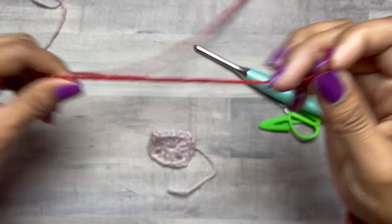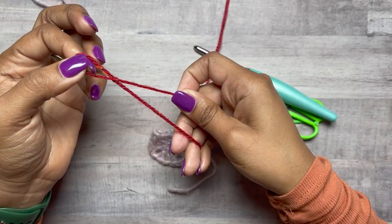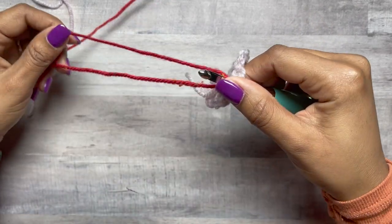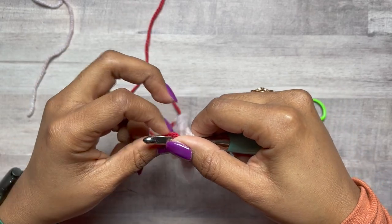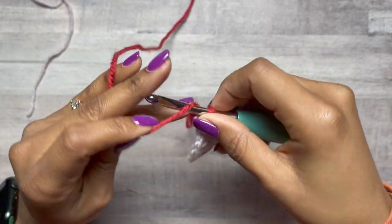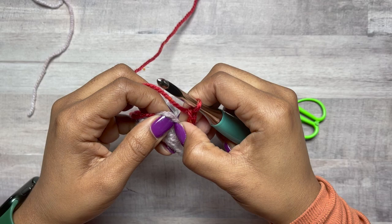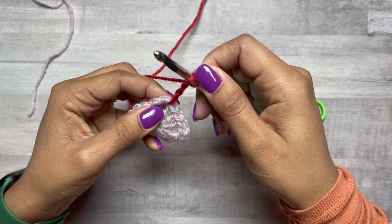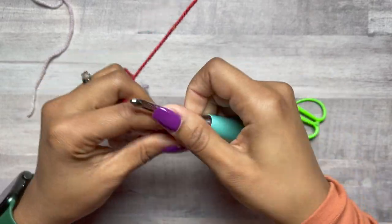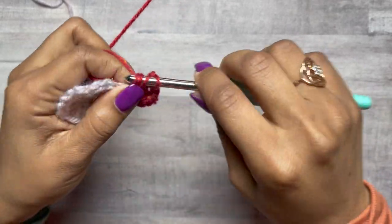Now we're going to take our second color — again, leave a generous tail for weaving in ends. You can make a slip knot, or if you're experienced enough, you can join without making a slip knot. A long enough tail to work in later. We're going to start in the corner by attaching. I like to just start without that knot; it removes some of the bulk. Every corner is the same throughout the pattern except for the last round. So we're going to chain three, which counts as a double crochet, then double crochet, chain two, now two double crochets.